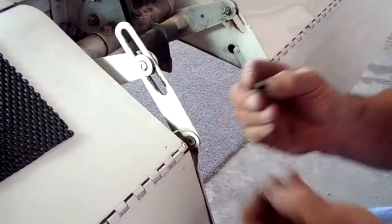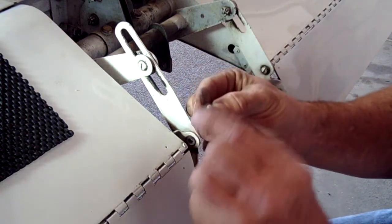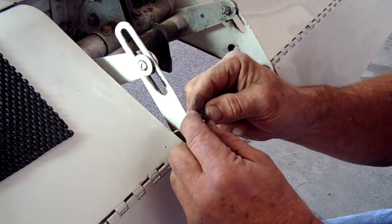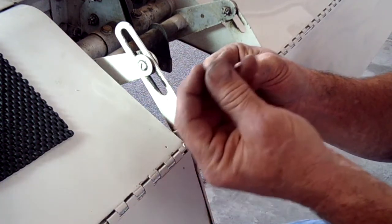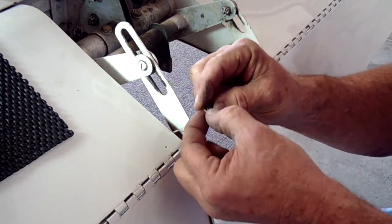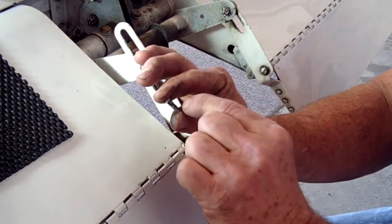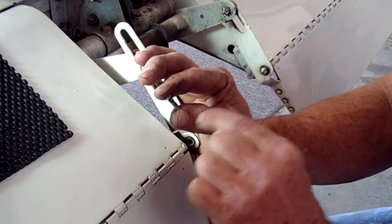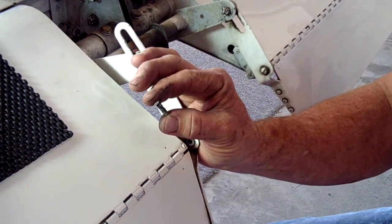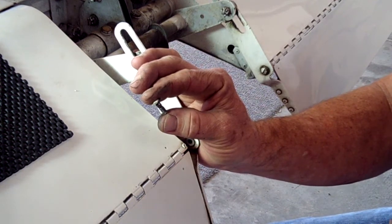We've disassembled, and the assembly is basically an AN23-8 clevis bolt, an AN960-10 washer, and then an AN320-3 castle nut with a cotter pin through it. But if you look at this particular clevis bolt, there's a little groove right there which is not in a new one. This clevis bolt is in a shear capacity, so it's constantly being forced at by two different opposing pieces of metal, and it will wear. This one's worn down to about 43 thousandths.